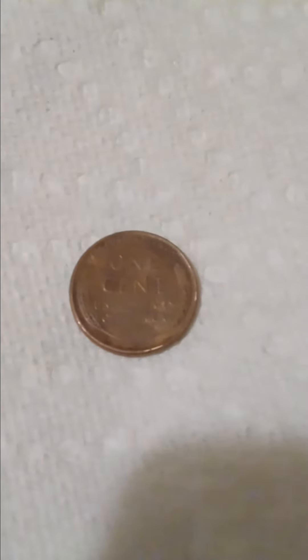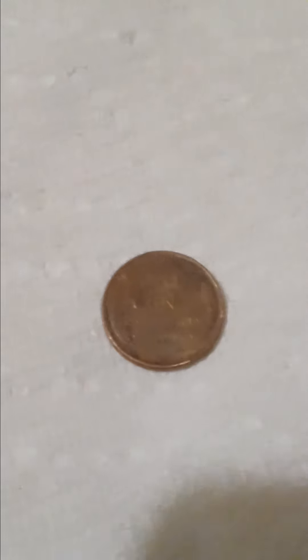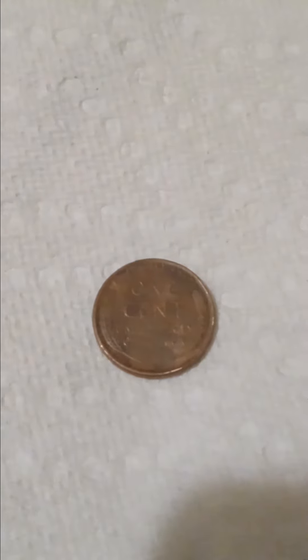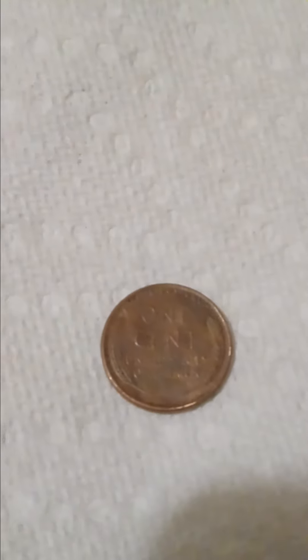Hello everybody, welcome again to another video. This is a register find, a wheat U.S. penny. Of course you see the wheat, it's on the side there, that's why they call them wheat pennies. One cent, United States of America.